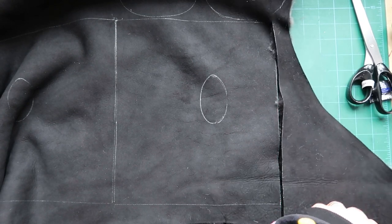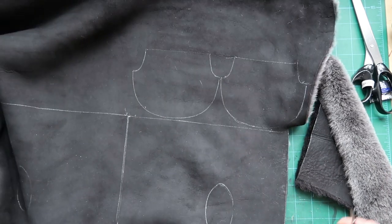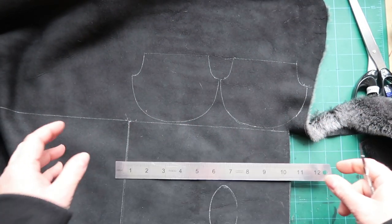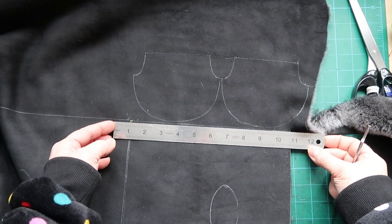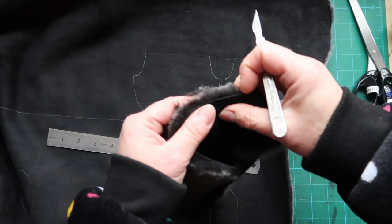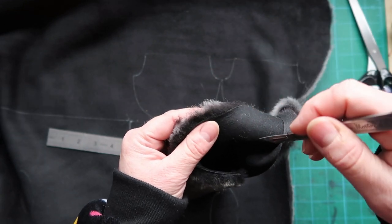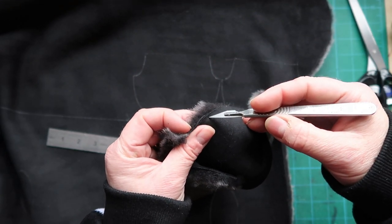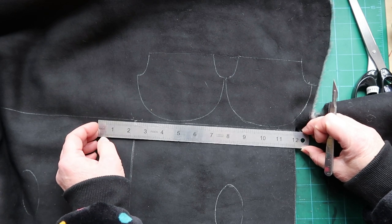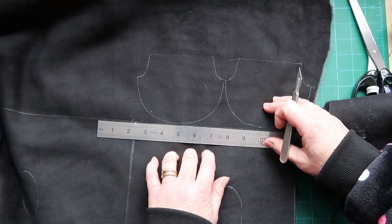If you're using a scalpel, make sure you have a really sharp blade. If at any point the blade starts to drag you'll need to replace it. When using the scalpel, go through just the surface of the skin — not pressing hard through the pile, but with just enough pressure to take the blade through the skin cleanly. Sometimes a ruler helps on a straight edge; have a bit of practice and see what method works for you.